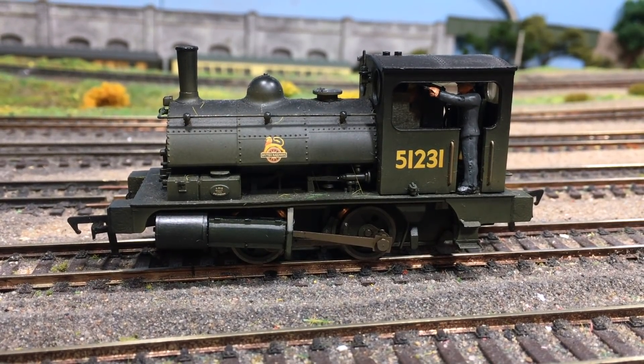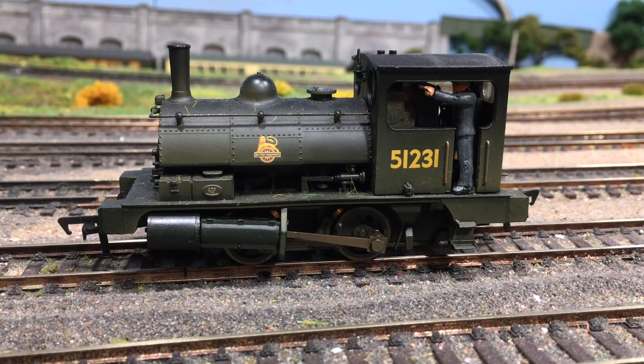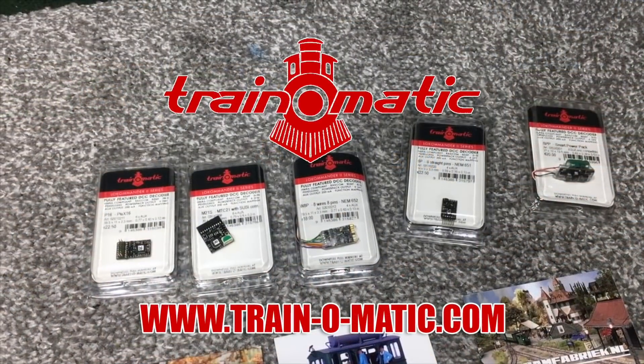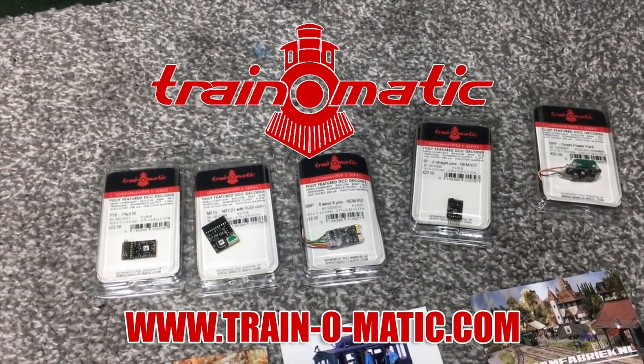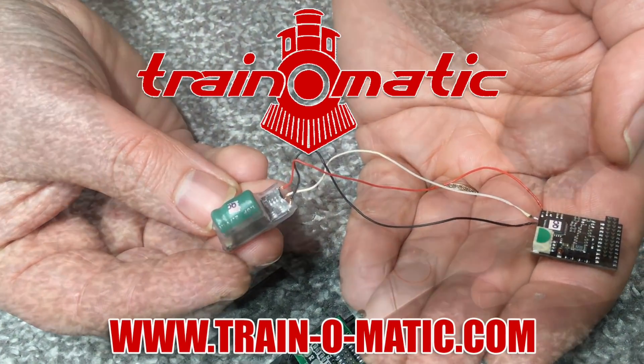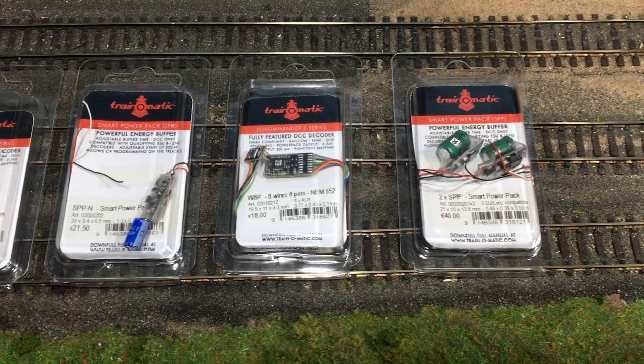They prove a bit of a challenge on DCC. So with the aid of today's sponsor of this video, Train-O-Matic, manufacturers of DCC decoders and accessories designed by enthusiasts for enthusiasts, they've sent over some pretty useful bits of kit.